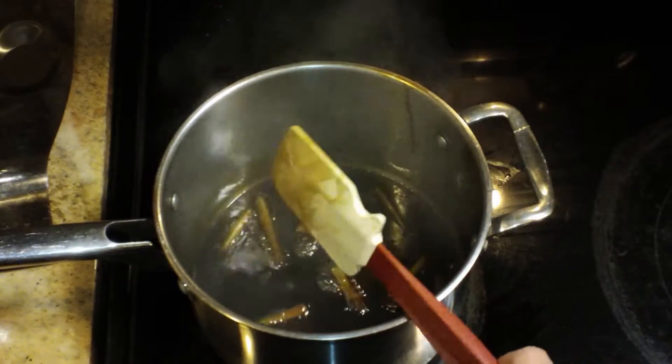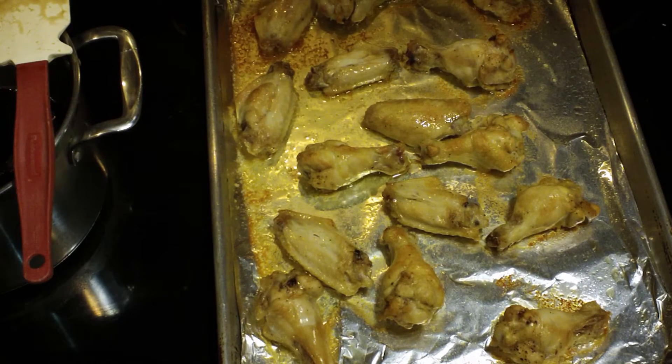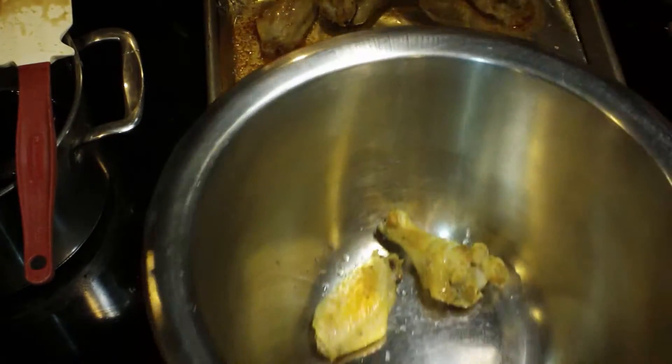It's probably been about 10 or 12 minutes, and my chicken wings are coming out of the oven. They have been in there for 40 minutes, so the chicken wings cooked for 40 minutes at 400 degrees.